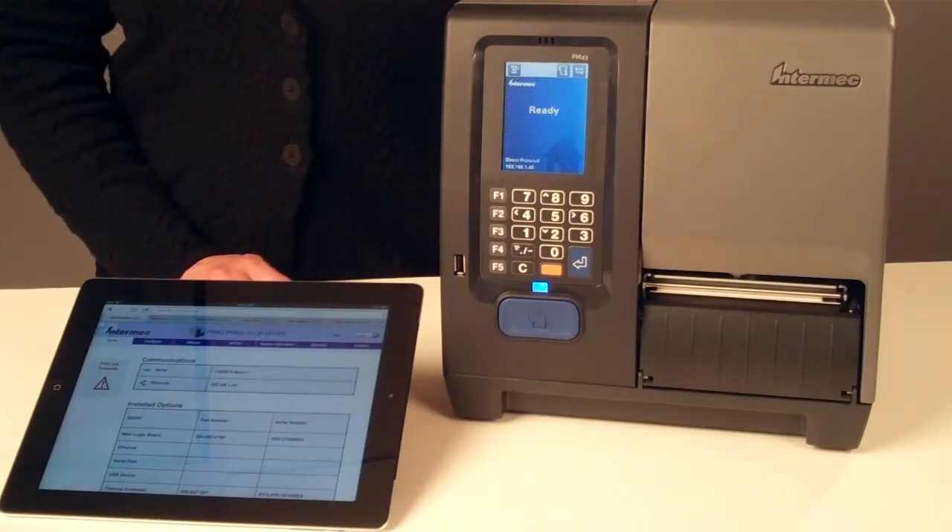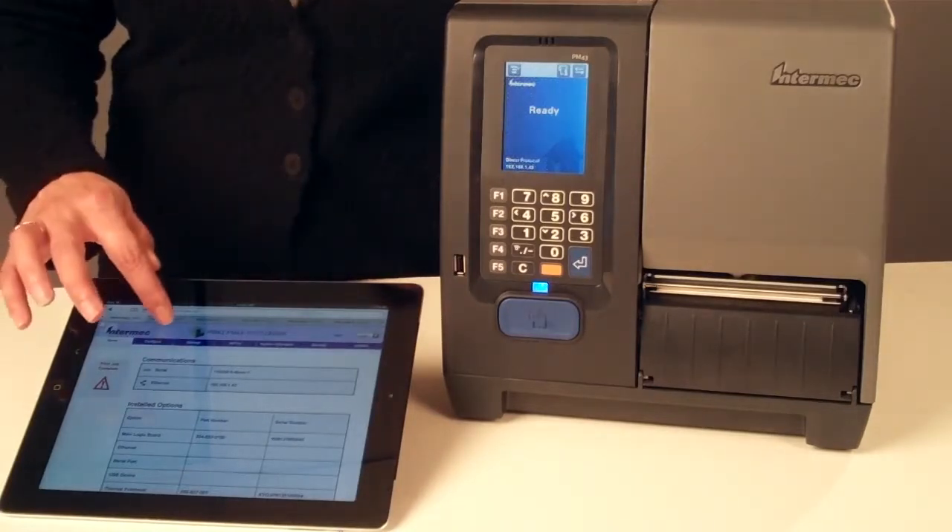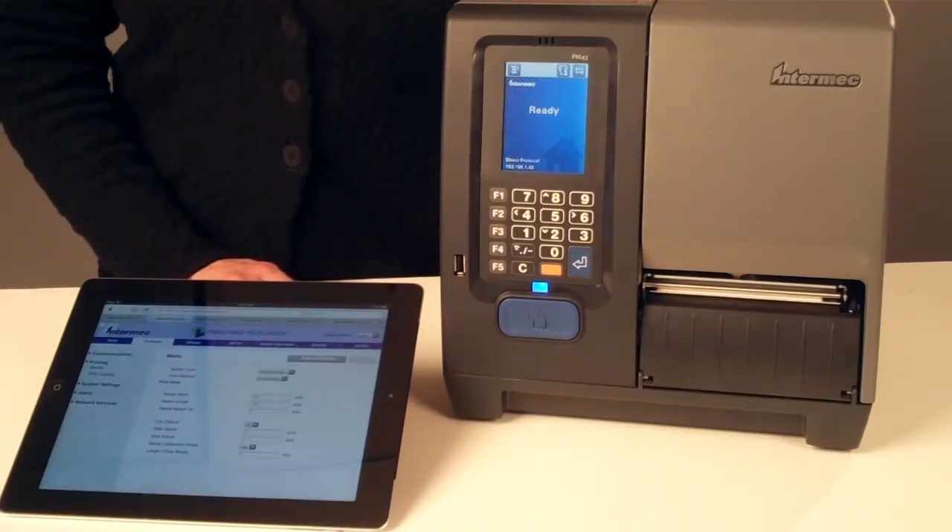The printer web page with three levels of security is the easiest way to see current printer status, and the easiest way to configure all printer settings including Ethernet or wireless communication.